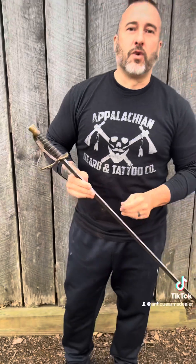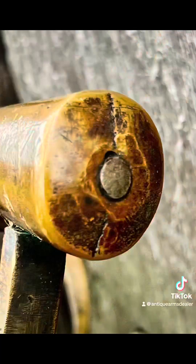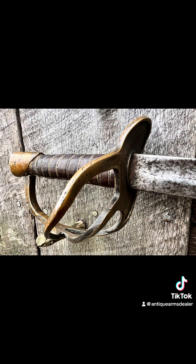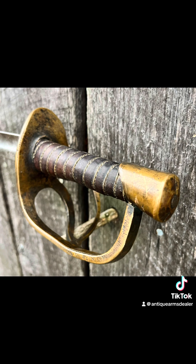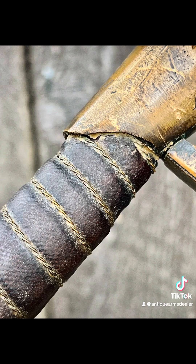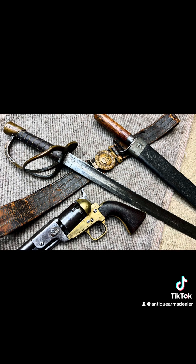All right guys, I'm Brian Akins, RebelRelics.com. Hope you enjoyed the video. I appreciate you. I am going to list this sword today on Rebel Relics as being professionally restored — the grip. Appreciate you. We'll see you soon.